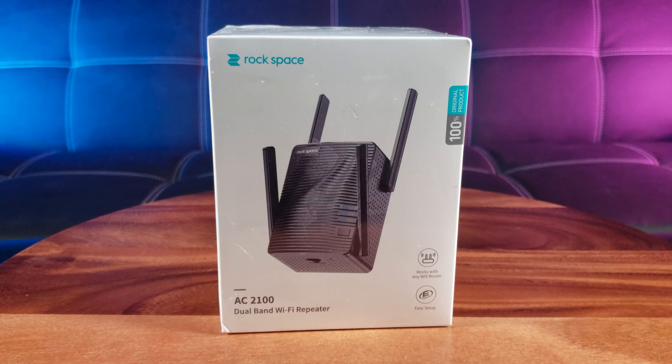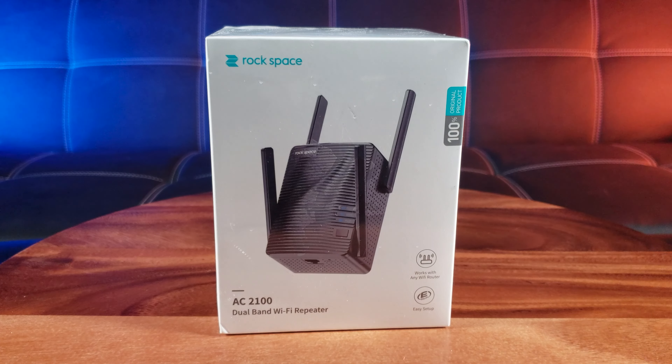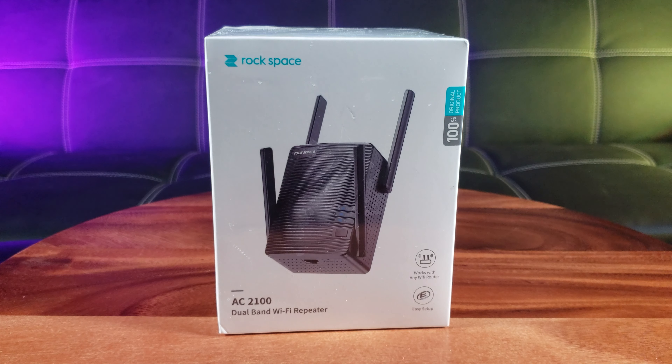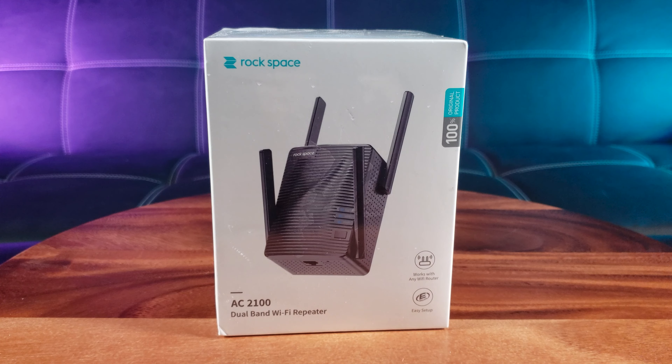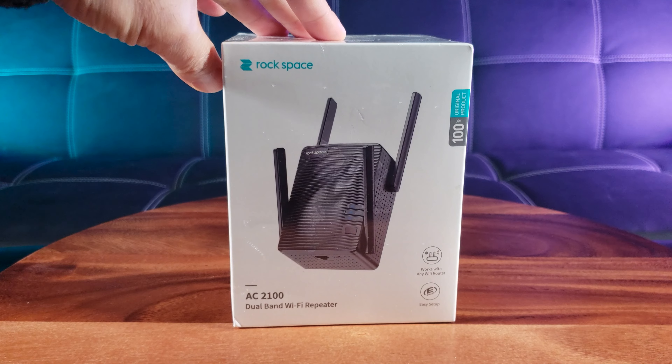With so many people working from home and homeschooling, it's important to have a strong Wi-Fi signal. They call me the agent phenom because I'm the best at what I do — testing new products to see if they are worth your hard-earned money. Welcome back to the channel! Today we're going to take a look at the Rockspace Dual Band Wi-Fi Extender, AC2100 model.